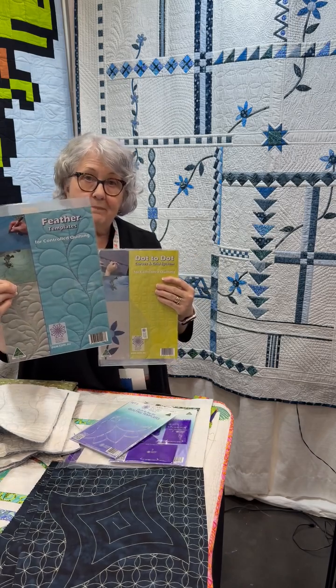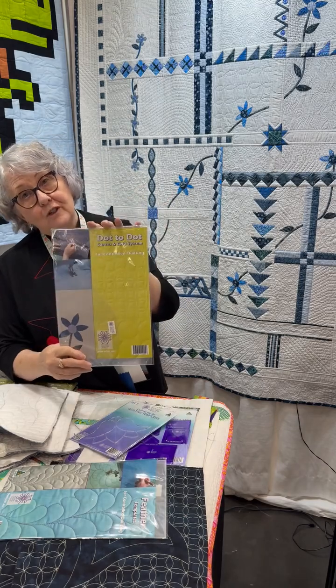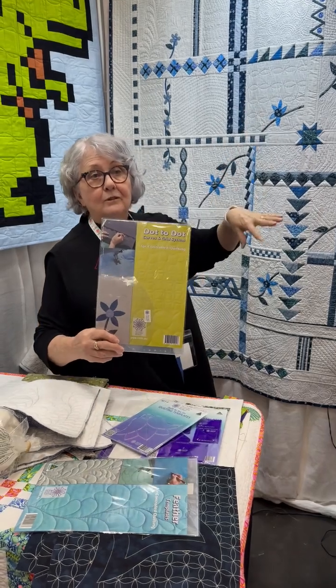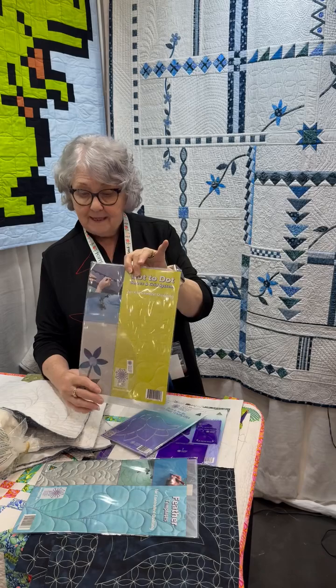We have the feather template pack that gives you all your feather shapes. We have the dot-to-dot system which gives you all of the curved shapes — your melons, your clamshells, your spirals, your circles, everything like that. There are five templates in this pack.